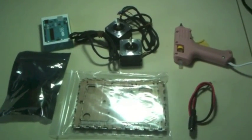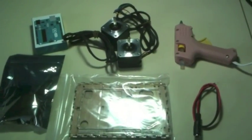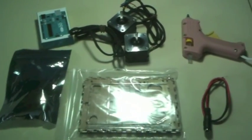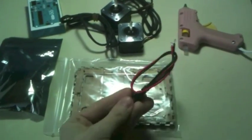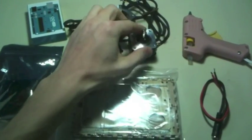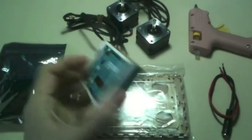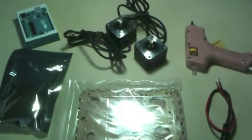Hello Internets, Dan here from marginallyclever.com. Today I'm putting together the box for the Michelangelo 2, and I thought while I'm at it I might as well make a video so those of you who get the DIY kit can follow along. I've got one box kit, one female header, a hot glue gun ready to go, my NEMA 17 motors — these have a D-cut shaft which makes it easier to attach your bobbins — one Arduino Uno, and one Adafruit motor shield that I've already soldered together. Let's get to it.